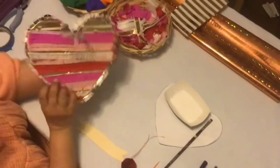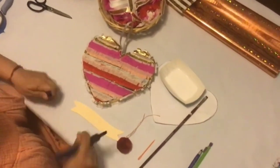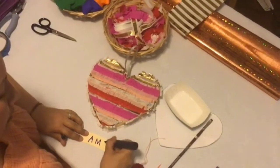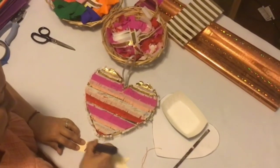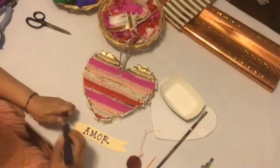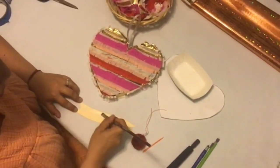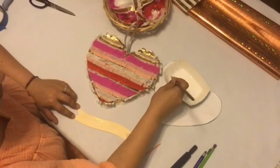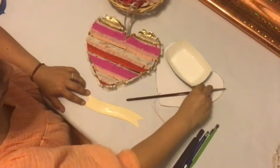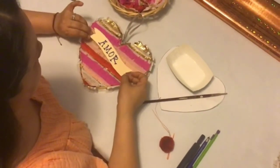Look how cute and colorful it came out! Now that we've completely finished gluing down all of our tissue paper, trimming the edges, and adding ruffles throughout the edging of our heart-shaped piñata, it's time to add a little note to give it an extra touch. On your mini pendant that was included with your heart-shaped template, you can write down any message you would like. In this case, I'm going to write the word 'amor,' which translates to love. After finishing writing my message, I'll brush a bit of glue onto the pendant with my paintbrush and glue it down into the center of my heart-shaped piñata.